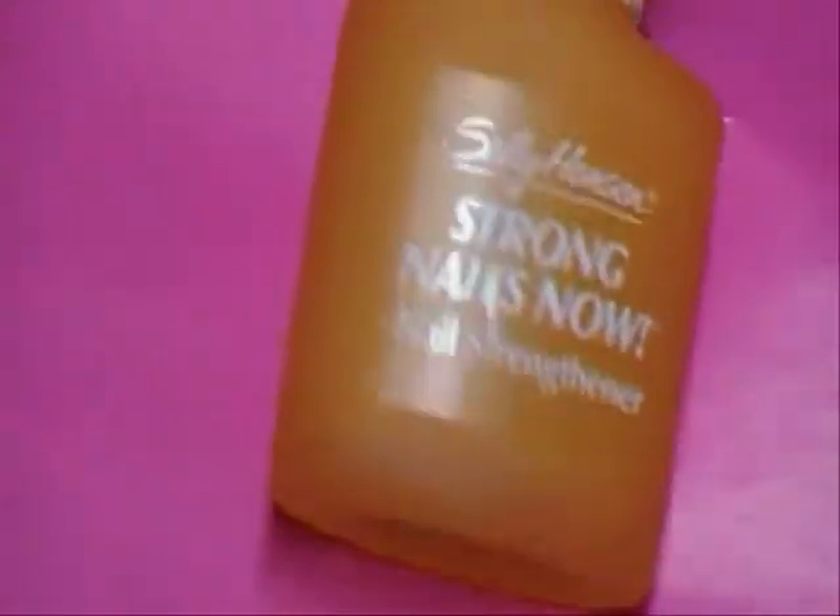So what I already did is I applied my base coat. I always use this one right here — Sally Hansen Strong Nails Now. Just one coat of that to each of my nails.